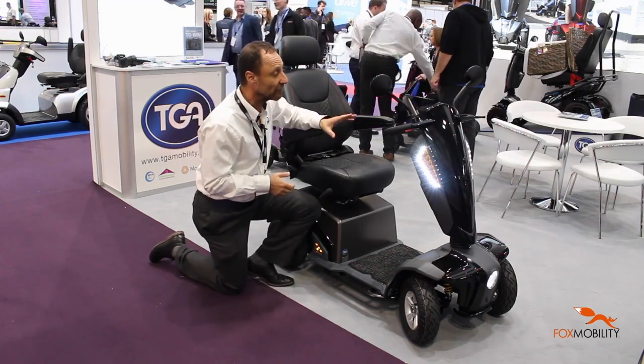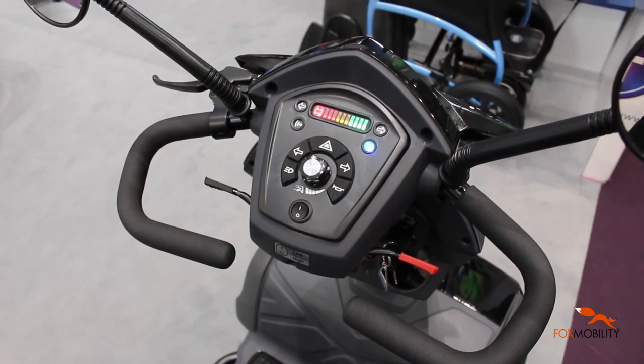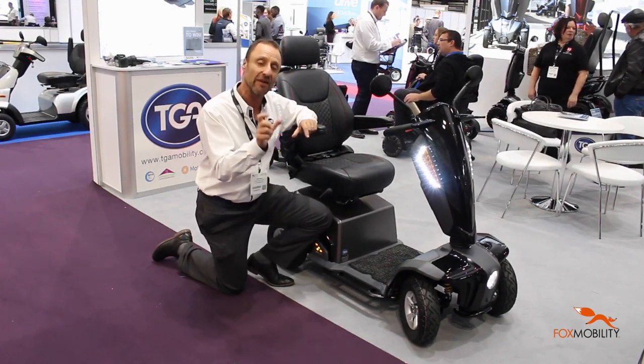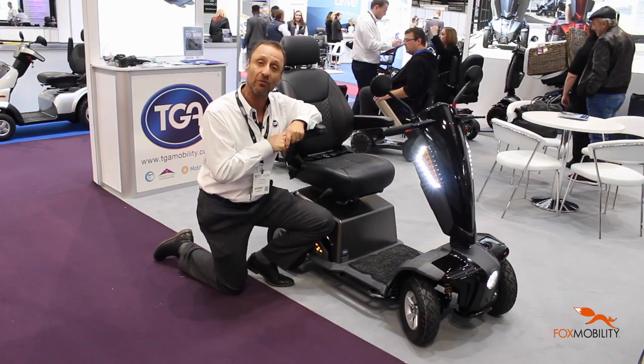Other features are soft touch buttons on the control panel, so if your fingers are a bit cold it's still quite easy to turn and push the knobs on and off. And the battery indicator is very clear, very bright and easy to read. You've also got a couple of cup holders as well.